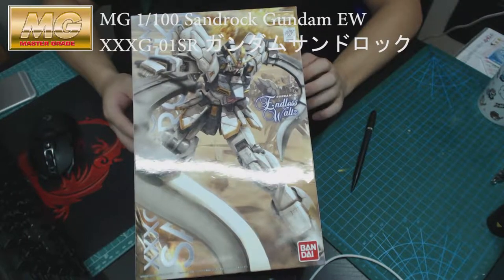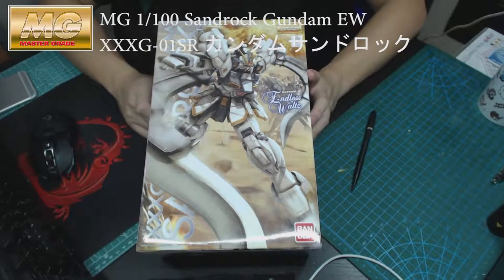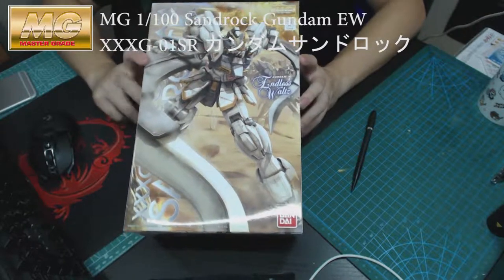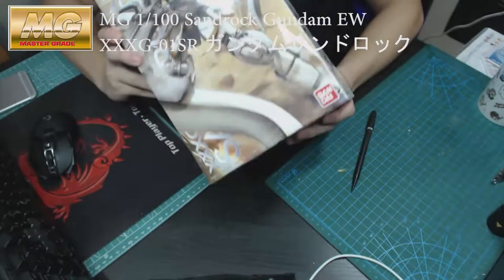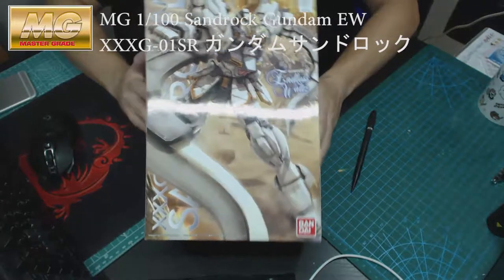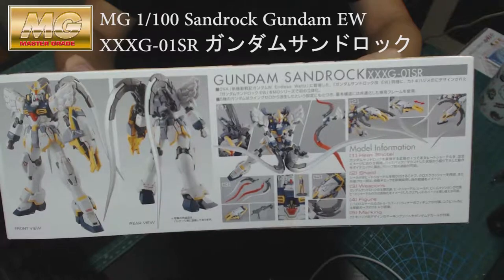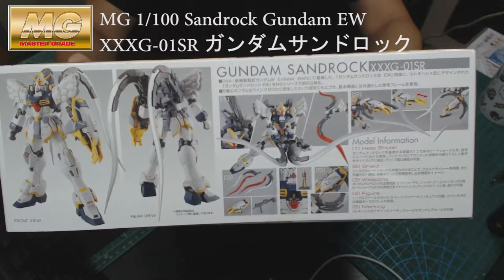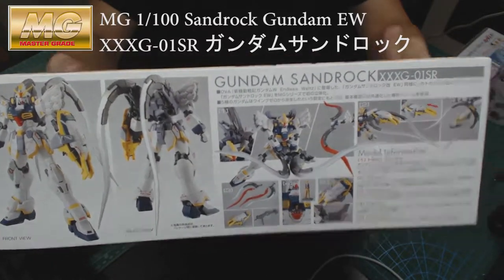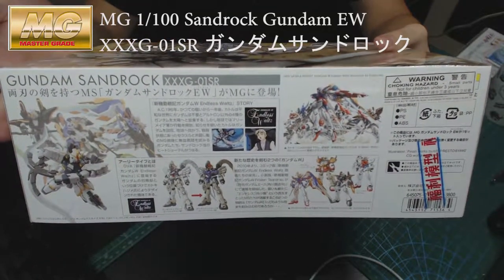So this is the box art, which is quite nice with the action pose. So yeah, there you go — if you like it, get it. Let's go through it. The front of the box and the side show how it's posed with the weapon itself, and not much else really.